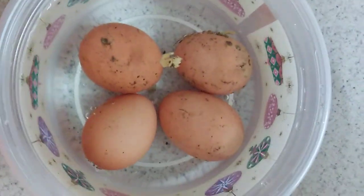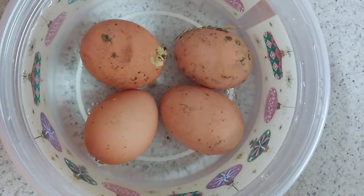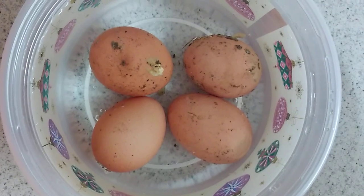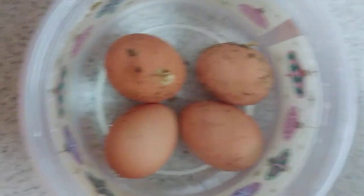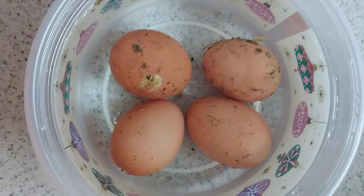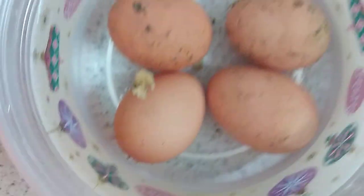How to tell if eggs are fresh: put about four inches of water in a bowl. If they lay on their side on the bottom and sink, they're fresh and good. If they stand up underneath the water, they're still good but not fresh. And if they float on top of the water, they're not fresh.